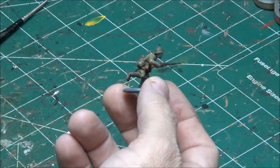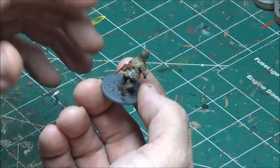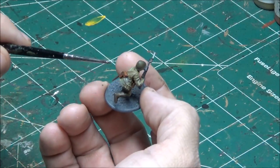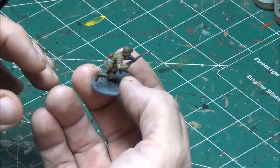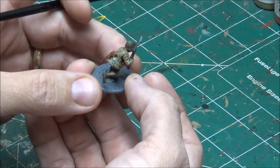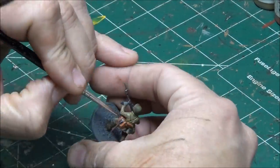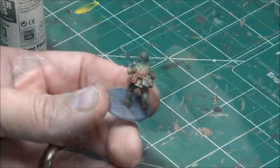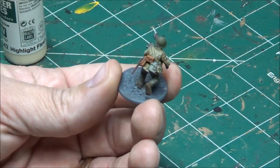The Agrax is now dry, so now I'm going to do the highlighting. This is a simple one level of highlighting — just the base color of each piece. I'm just going to hit the edges and the wide flat spots on top, and leave the creases with the darker color in them. Done with that — takes hardly any time. Here he is pretty much painted, the body and the gear.